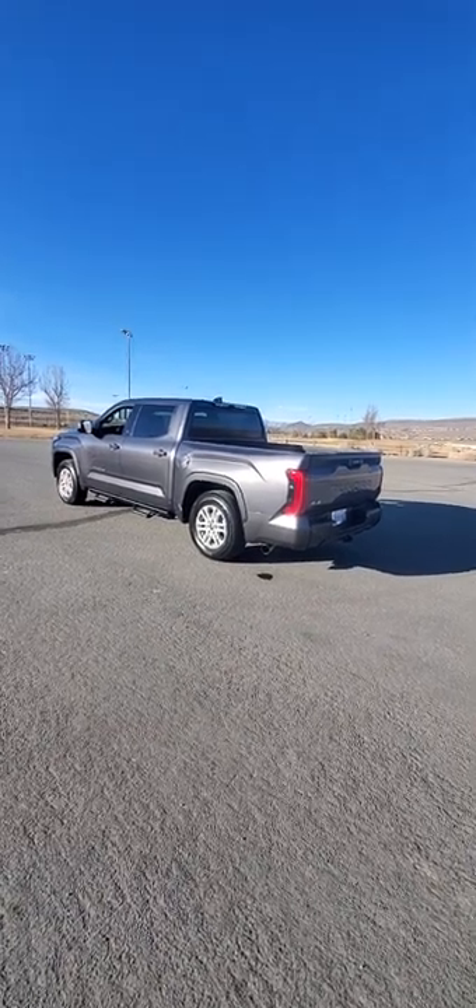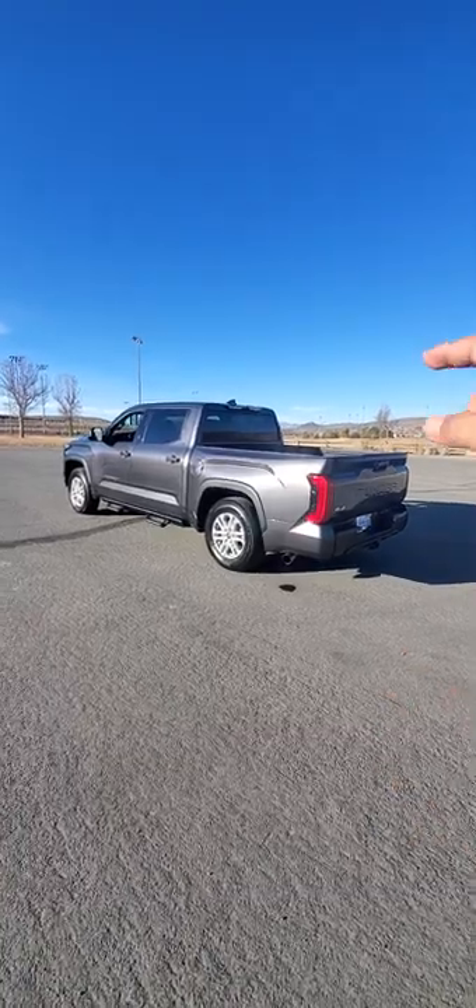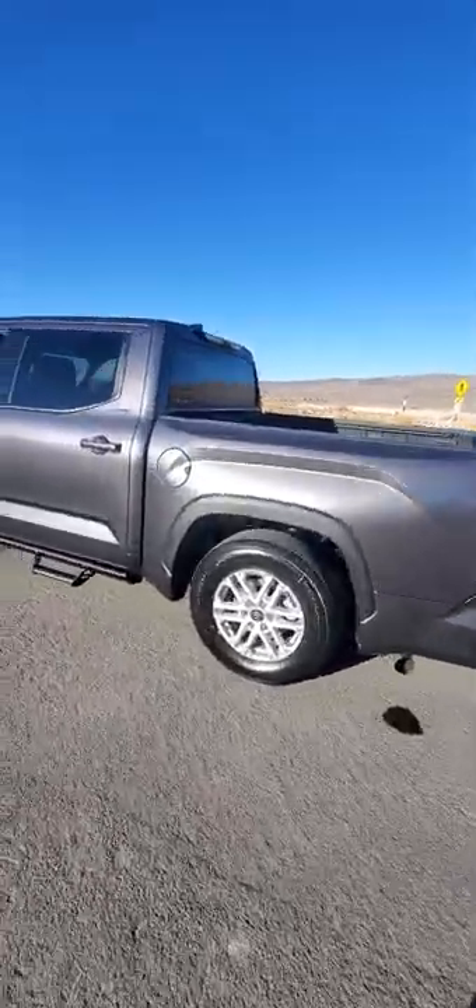This is my 2022 Toyota Tundra SR5 Premium with the air ride suspension. It's in the lowest position right now — I'm going to show you how to lift it up.